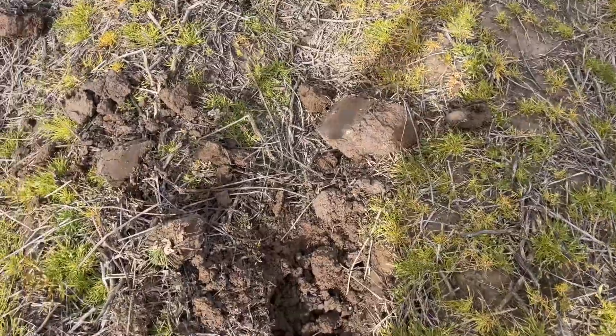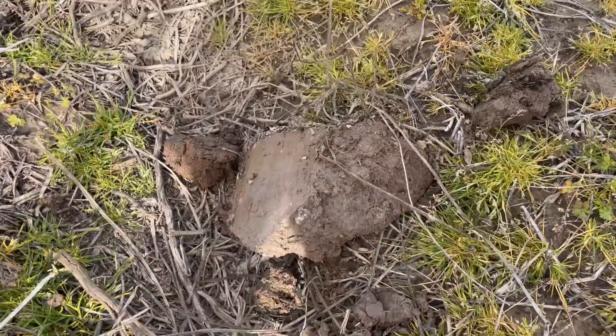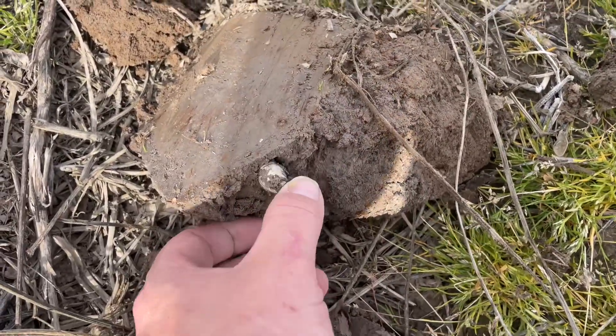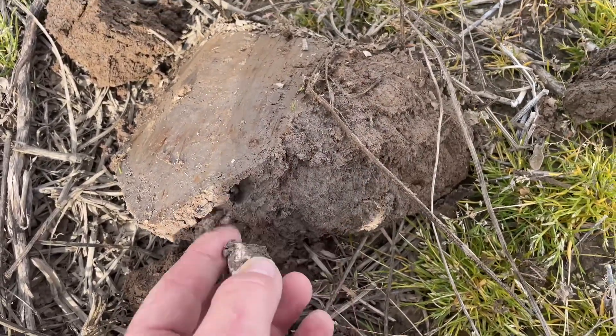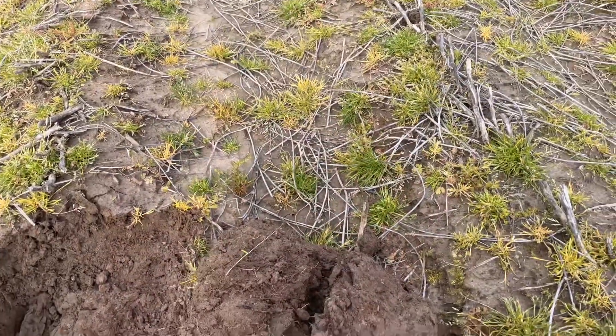Fred had a signal over there he's working on. I had one here that sounded kind of deep — and I guess it is, about eight inches down. I got one right there: three-ringer, sweet!